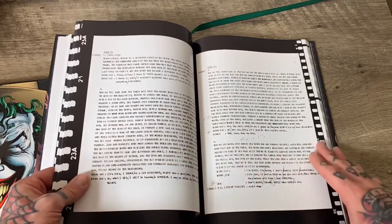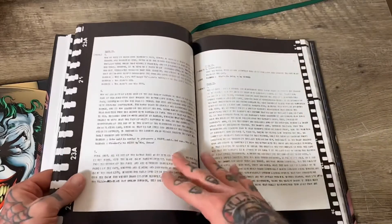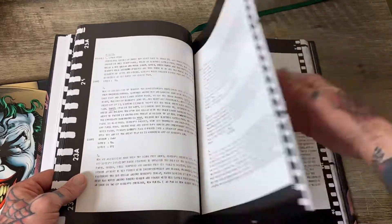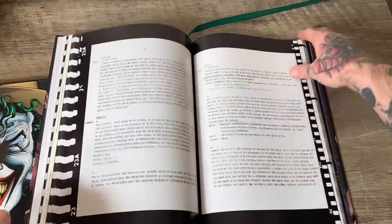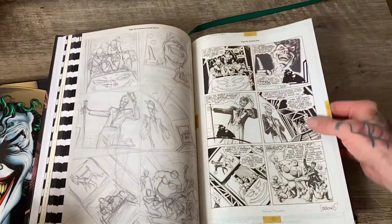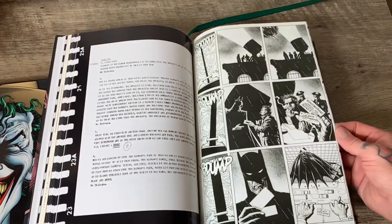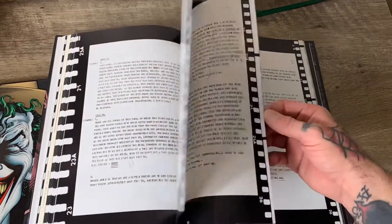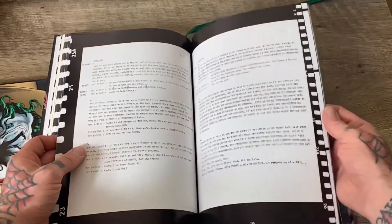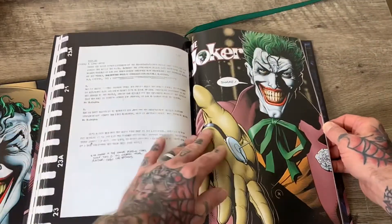I had just bought the new edition of the hardcover deluxe version. And I was talking shit on absolutes a while back, but guess what? I think I'm going to start messing with these absolutes. You don't usually see a whole damn script like that in there. I wonder if it's any different — like, if some of the shit in the script didn't make it into the book.